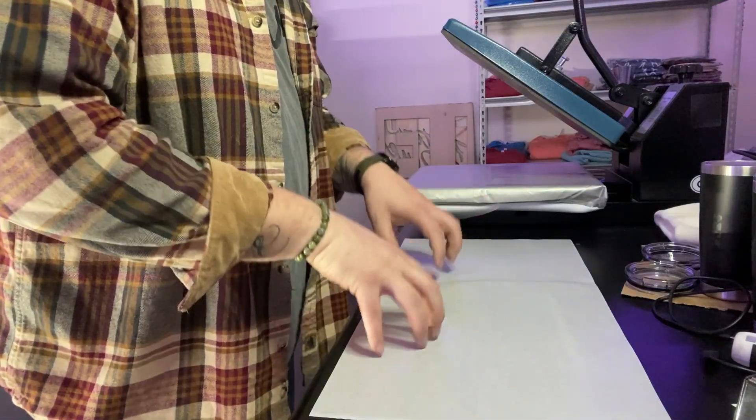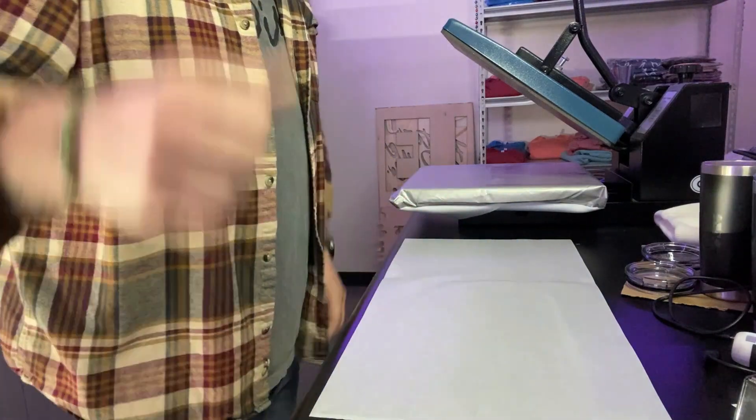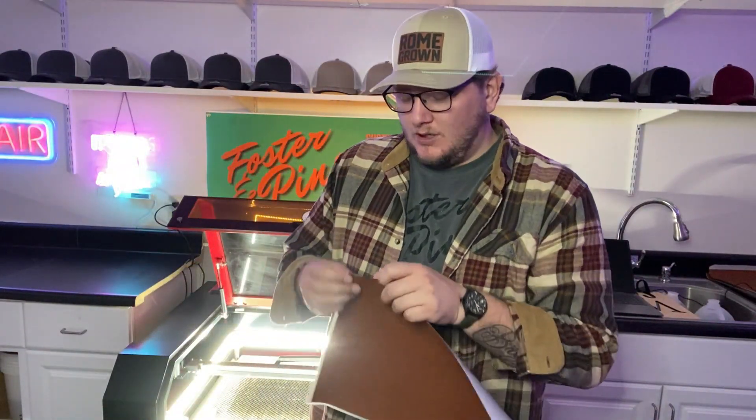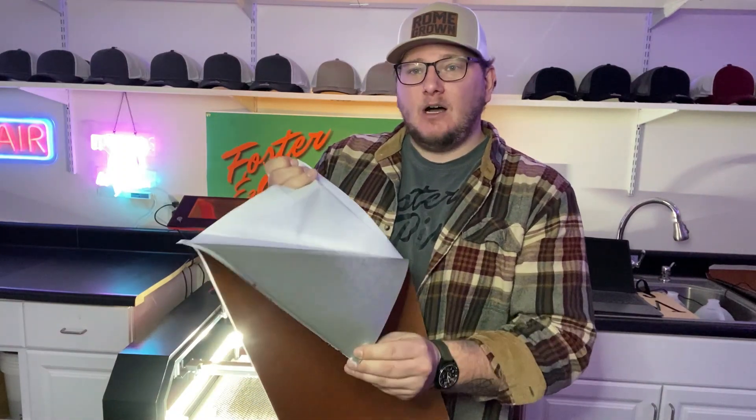So now that the adhesive is heat pressed onto there, we're going to let it cool off and we will get ready to cut. So now that our leatherette has cooled off, we're going to go ahead and peel off the backing. Now we've got the leatherette ready to engrave, so we're going to take it over to the laser.